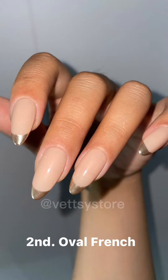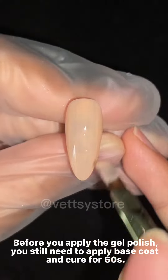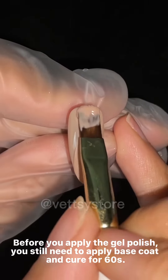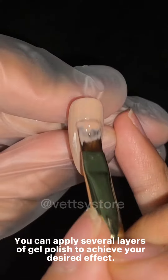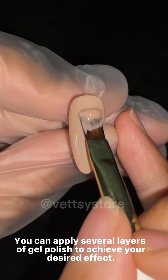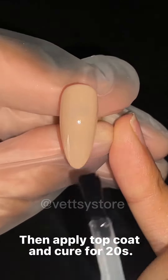Second, oval French. Before you apply the gel polish, you still need to apply base coat and cure for 60 seconds. You can apply several layers of gel polish to achieve your desired effect. Then apply top coat and cure for 20 seconds.